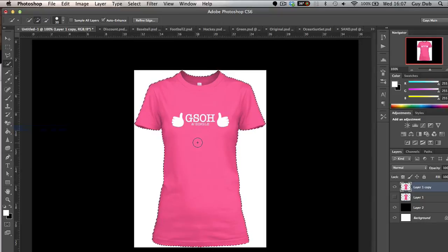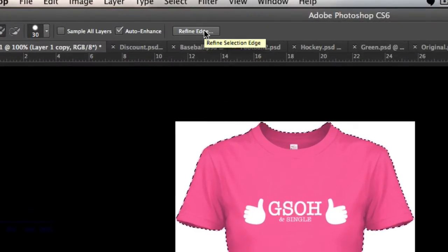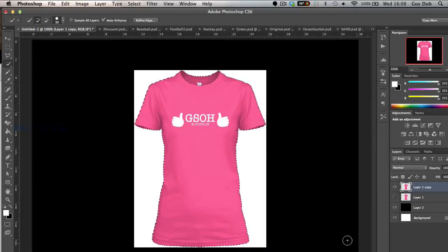Now before you copy and paste that onto a new layer, you want to head up here and select Refine Edge. That's going to bring up this new dialogue box, and then what we want to do is draw literally around the edge again — just hover it over. You'll notice the little black marks going around; don't worry about that, that's just the way I have my layers set up. Once you've done that, click OK and it's gone around the edge itself and analysed it.